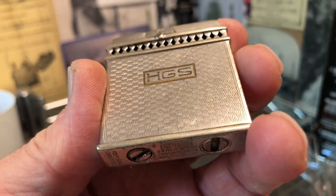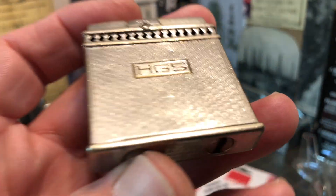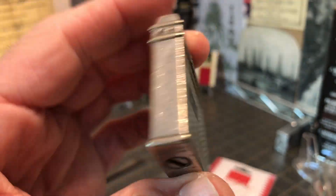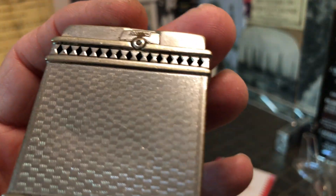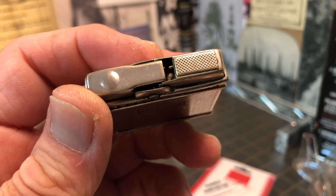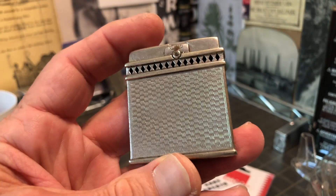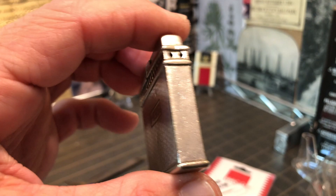Make sure you get over to eBay and check out the DependableFlame.com store. Every purchase that you make there will benefit HDSA, Huntington's Disease Society of America, with at least 10% of each purchase going to the charity. We also have three penny start auctions each month — they run 10 days apiece, started at a penny, free shipping. High bidder gets the lighter, pays the money, which goes 100% to the charity, and everybody is happy.